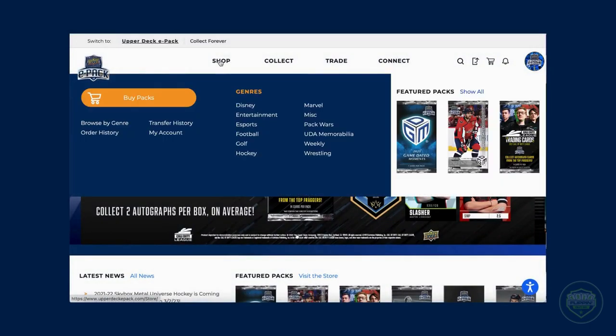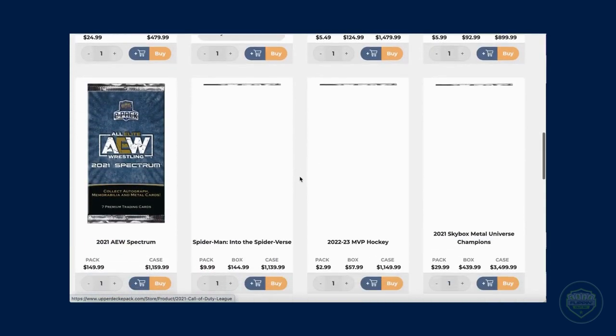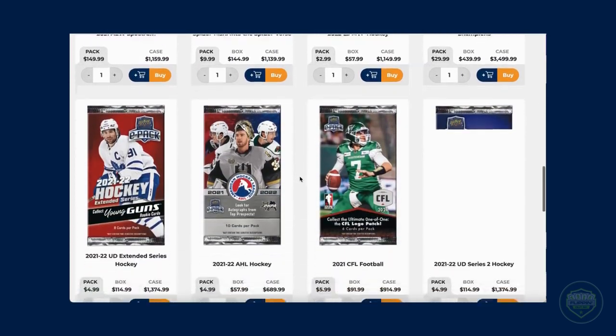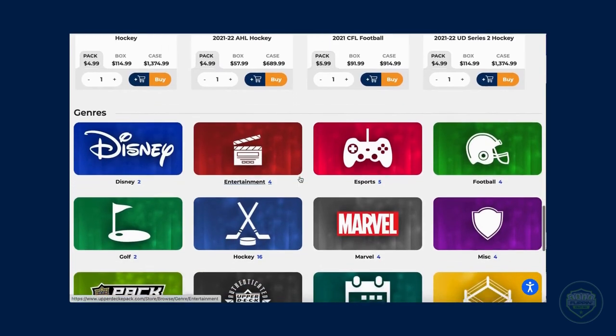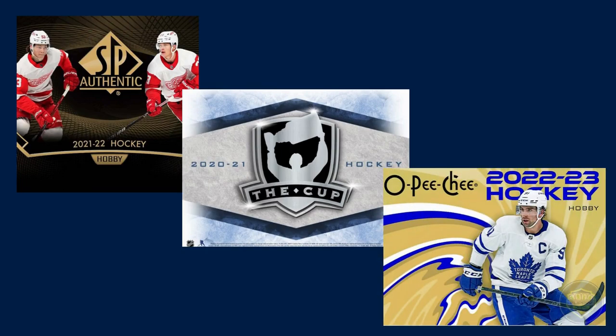ePack carries products from low-end, like Parkhurst and MVP, to mid-to-high-end, like Metal Universe, SPX, and SP Game Used. While ePack does carry a wide range of products, not every Upper Deck product can be found on ePack. I can't speak for genres outside of hockey, but in the hockey world, products such as SP Authentic, The Cup, and Plain O-Pee-Chee can't be found on the website — yet. Maybe one day. But for now, you'll still have to either order those products from a big store online, or head to a local hobby shop and buy the actual physical product in person.